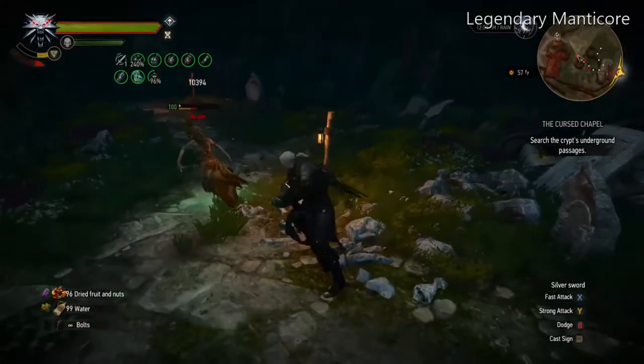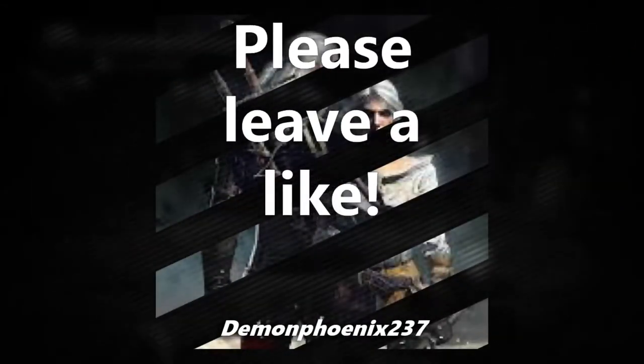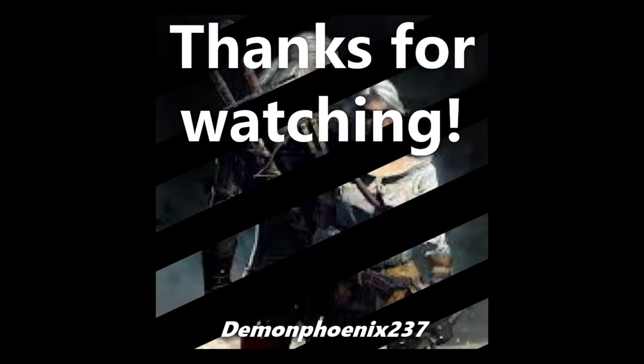Before that, you just use the Feline sets and any combination of gear that will get your elemental damage resistance high, and that will stop you from taking any damage. I hope you found that useful — if you did, like and subscribe, and thank you for watching.